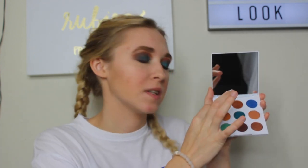By the way, the brush I used for the lower lash line was the Morphe M408. Now we're going to do the inner corner — I'm just going to use this champagne shade with my finger for the inner corner. Now I'm going to curl the lashes and we'll put on some mascara.